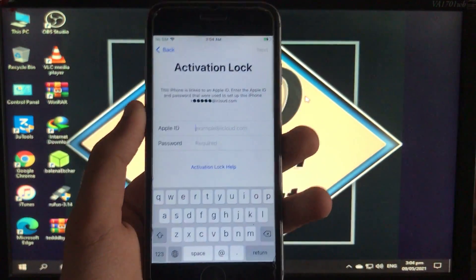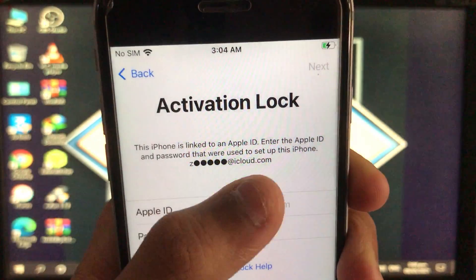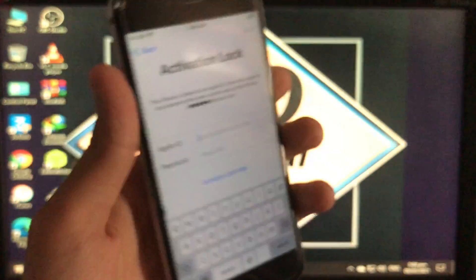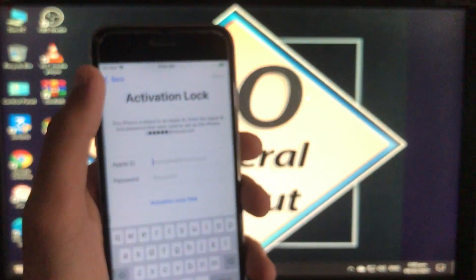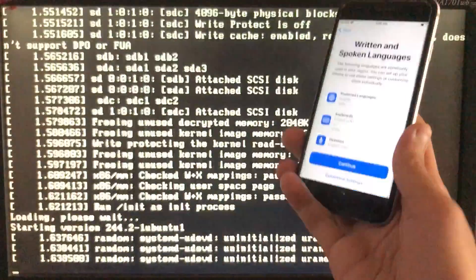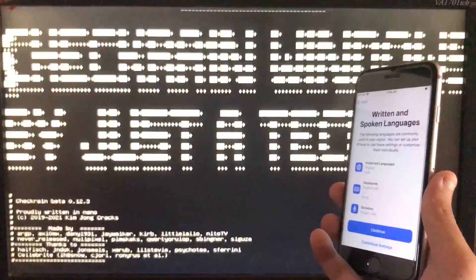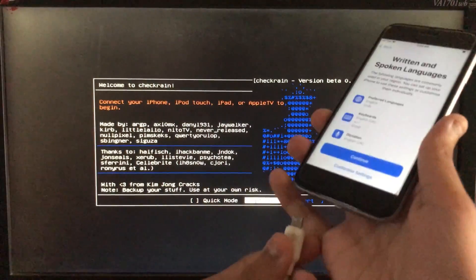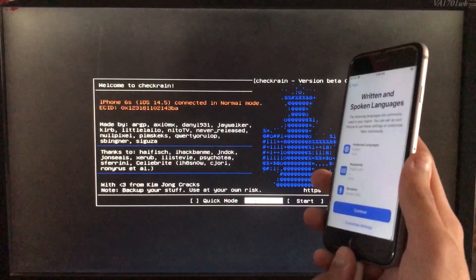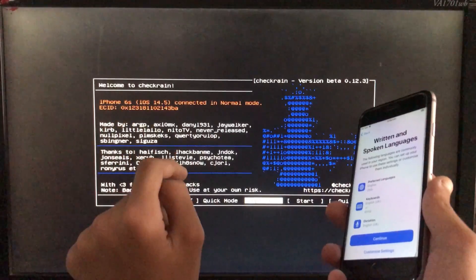This new release tool supports iOS 12.5.3, 14.5, and 14.5.1. As you can see, this is my iPhone — it is on activation lock. I have an iPhone 6s with iOS 14.5. First of all, we have to run the check-in, so let's boot into it. Now I am going to connect my iPhone to the PC — as you can see it is connected, iPhone 6s with iOS 14.5.